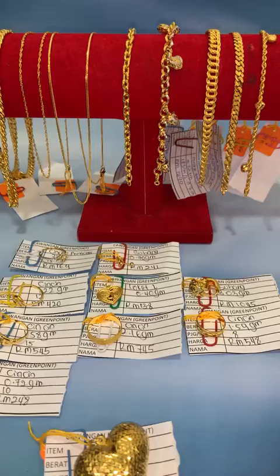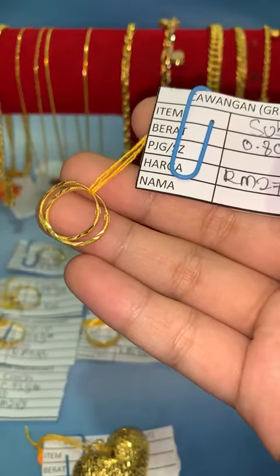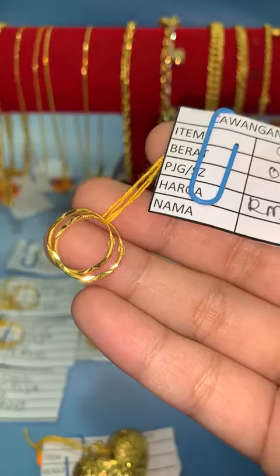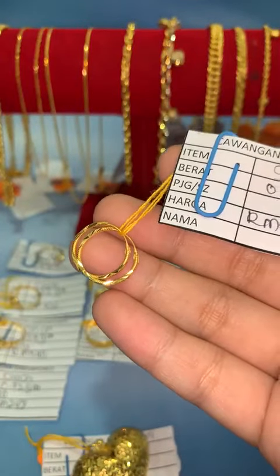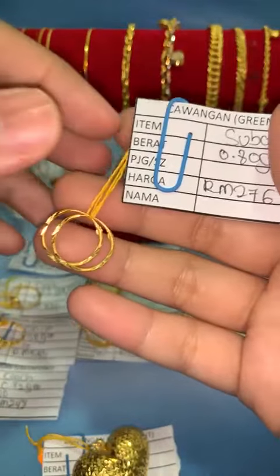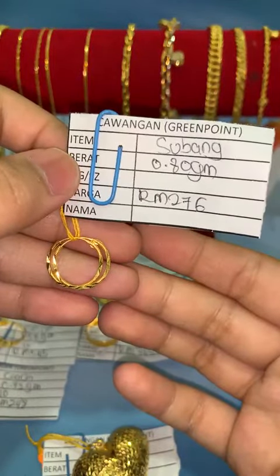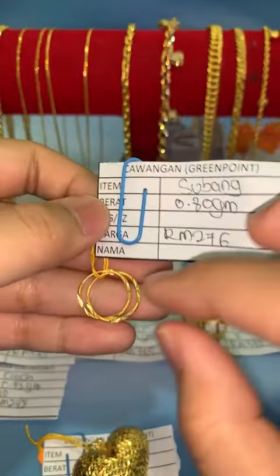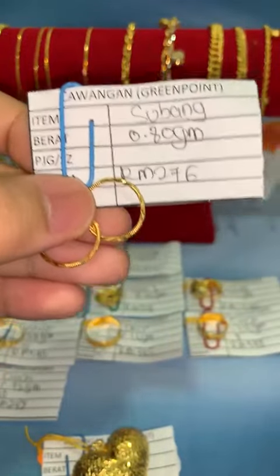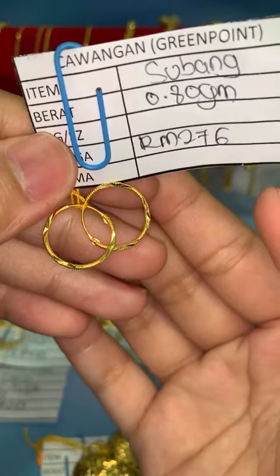Untuk item seterusnya, Fina ada subang dewasa. Siapa cepat dia dapat. Subang corak, berat 0.80 gram, harga lock RM276. Design ni memang cantik, nampak lebar, nampak besar. Untuk dewasa lah, design ni kita khaskan untuk dewasa sebab ring dia besar.